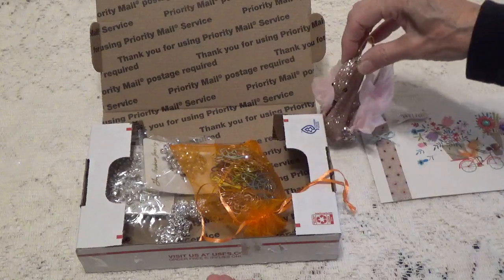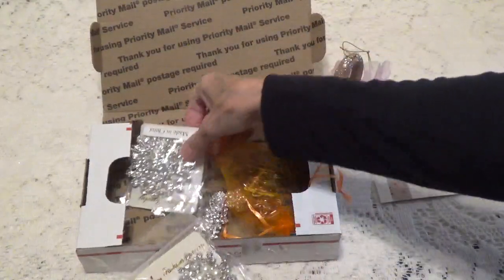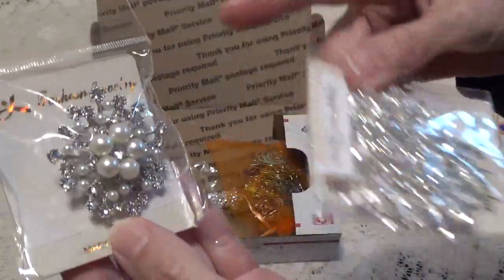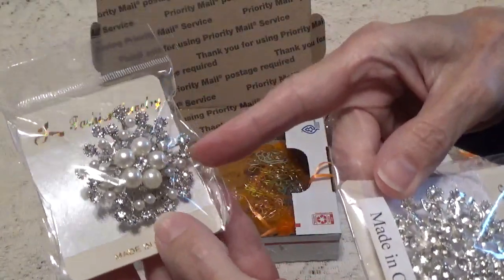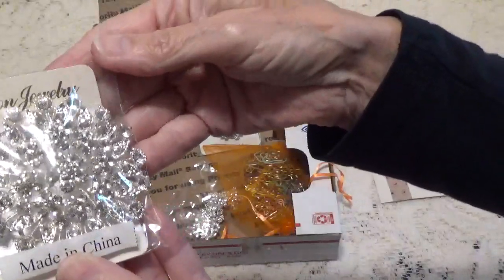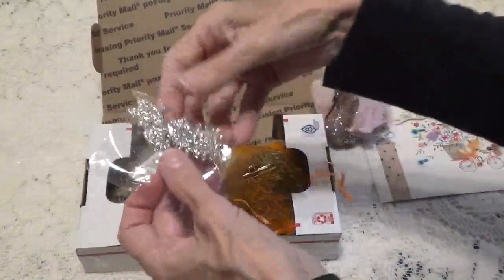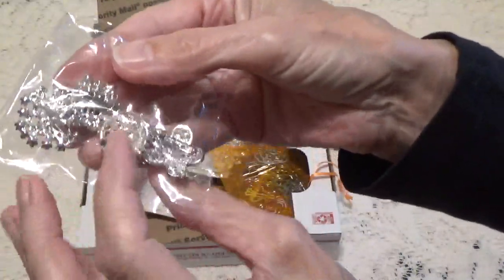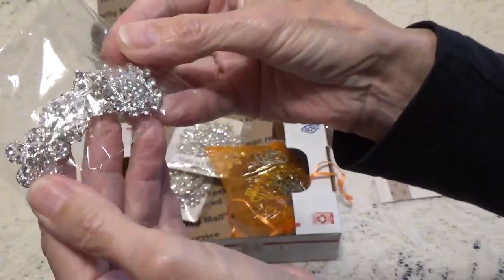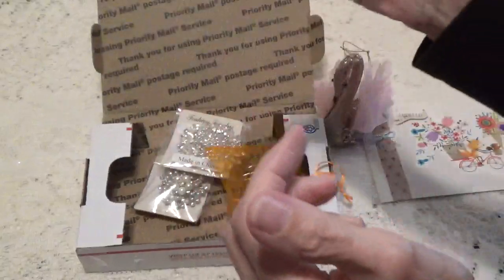She did say she sent some extras, so let's see what all this is about. Oh my gosh, I'm gonna leave them in their packages. So this is a big jewelry piece, like a brooch I would say. And here's another one — wow, look at that. These are pins that you pin on something, but you can definitely take the pin off the back and stick them on a project. Those are really nice.